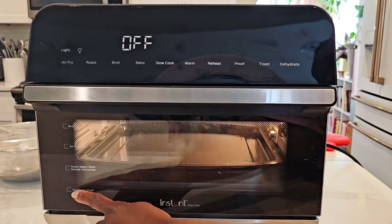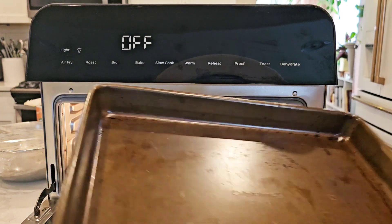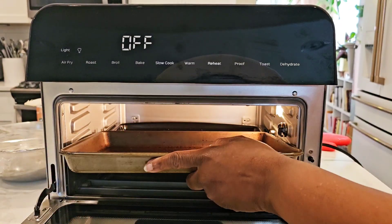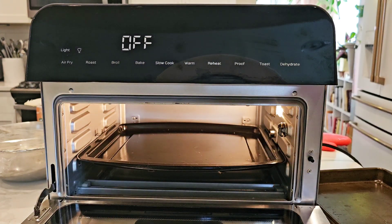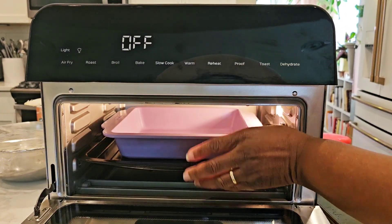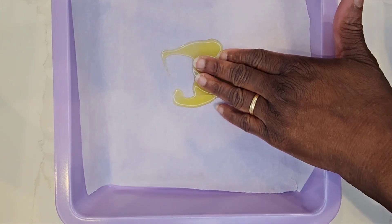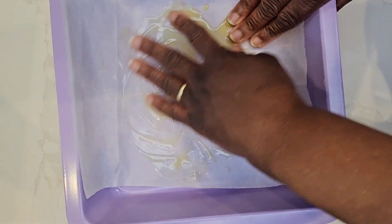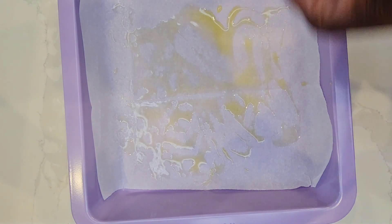Our dough has about doubled in size for our fast focaccia. Now it's time to put it in the pan. This recipe calls for baking on a quarter sheet pan on top of the cooking pan that comes with the oven, but a quarter sheet pan does not fit inside the Instant Pot Omni Pro because of the ports for the rotisserie and thermometer. I have a nine by nine inch square pan from Aldi that fits fine — and it's a pretty color. We're going to use parchment paper cut into a square on the bottom, then drizzle some olive oil to keep things from sticking.